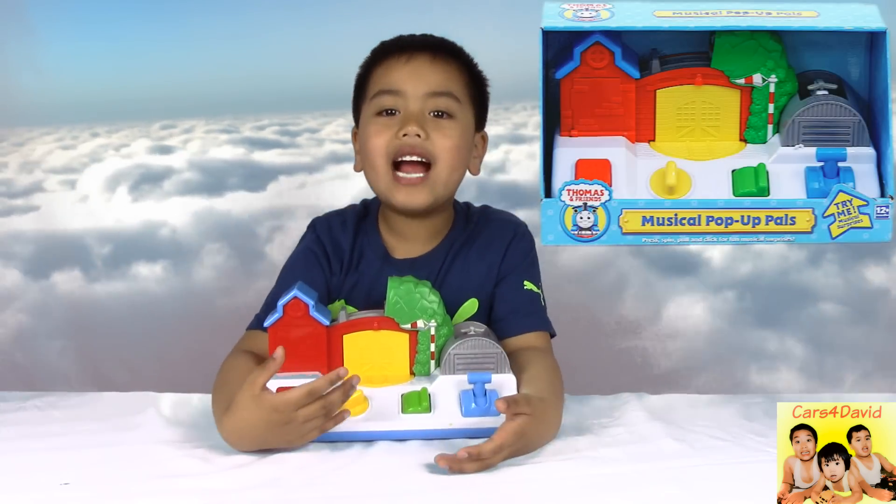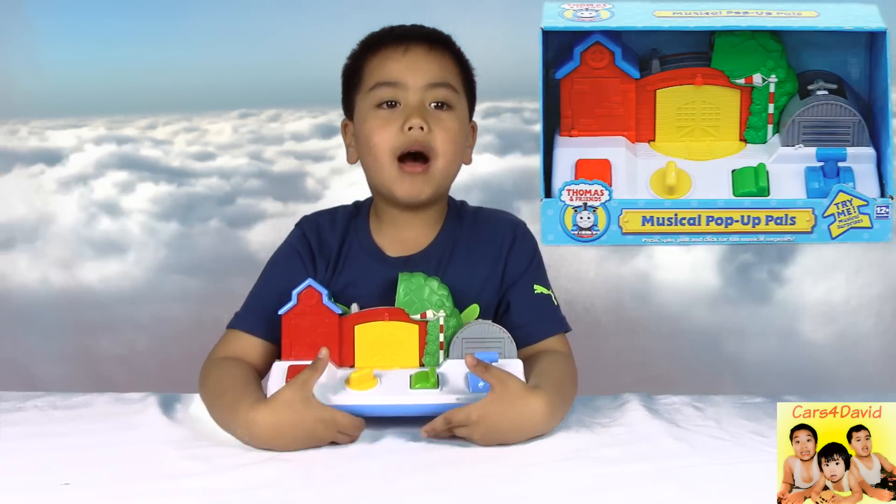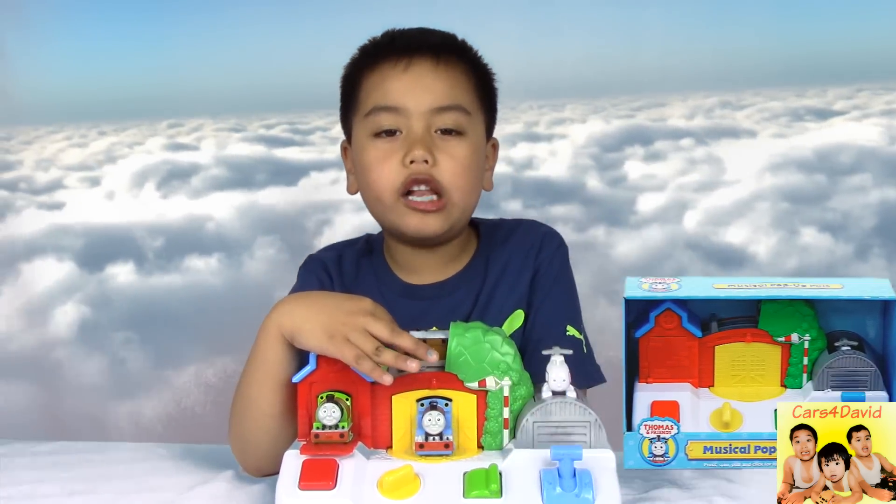Hi kids! Today I have Thomas and Friends Pop-Up Pal. This toy is for the babies and toddlers.